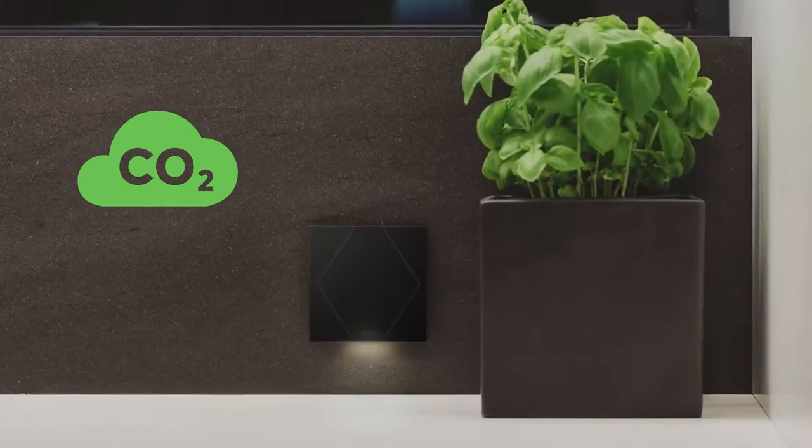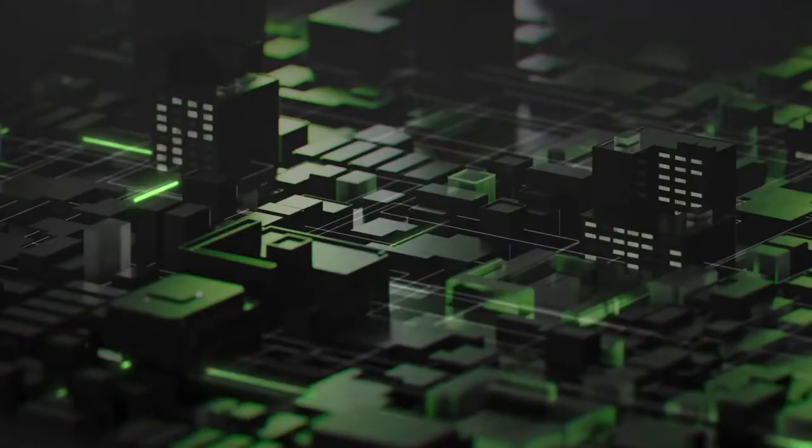Hi everyone, today I would like to introduce you to an extension of our touch series, the Luxon Touch Pure with CO2 sensor. By the way, if you don't want to miss any new products, important news from Luxon, or programming tips and tricks in the future, just subscribe to our YouTube channel.